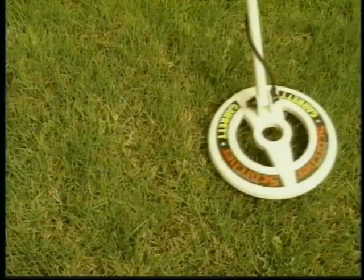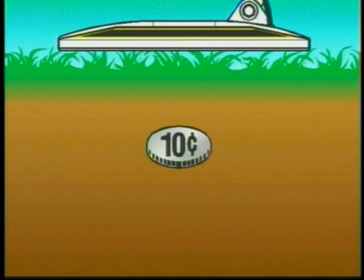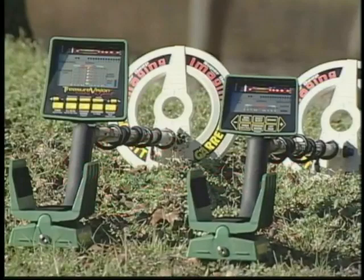Like this — and learn that here we found a silver dime that's certainly worth digging, not an old can that we've wasted so much time and energy digging in the past. We call this imaging by Garrett, an exclusive feature of these brand new detectors: the revolutionary Garrett GTI.